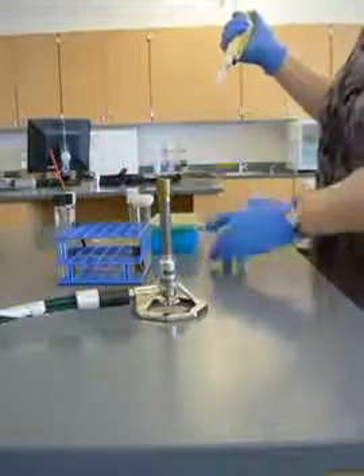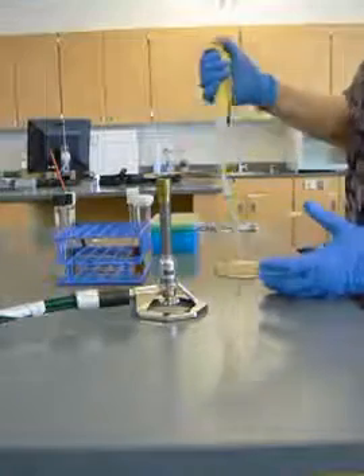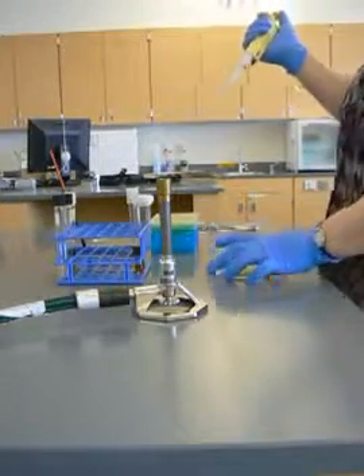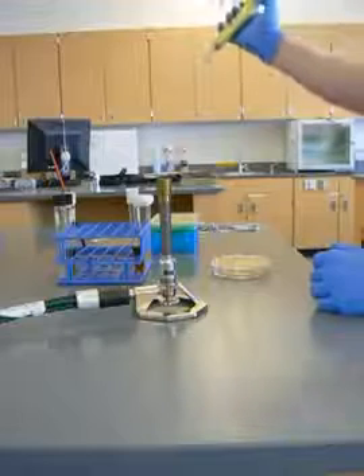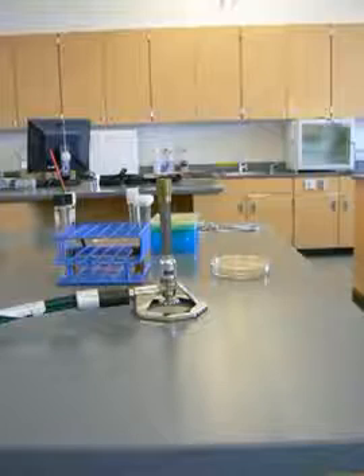Now I'm going to flip my plate over, open up the lid, and dispense that. Off to the side here, I have a container where I'm going to dispense my tip so that it doesn't stick.